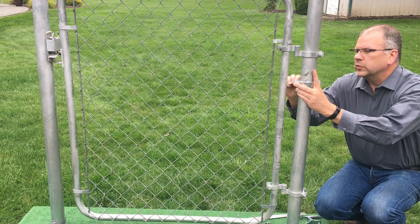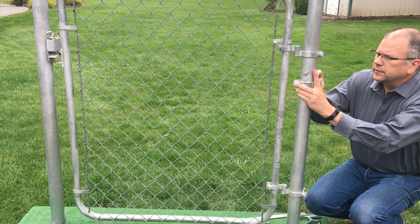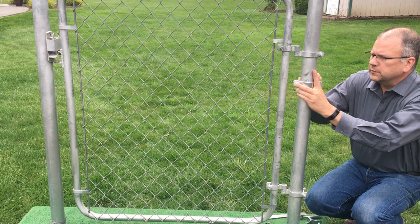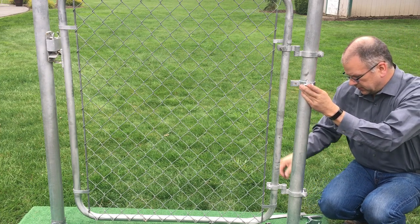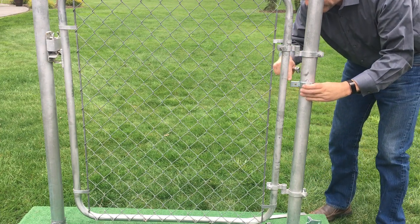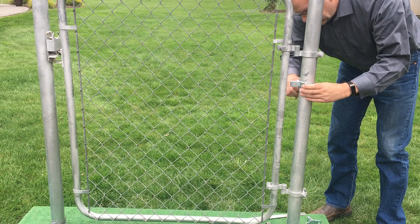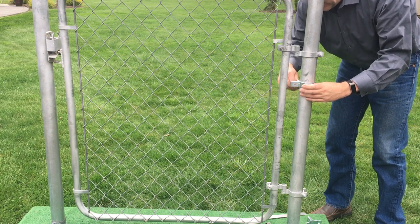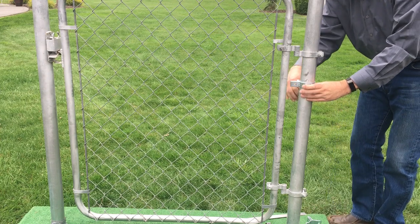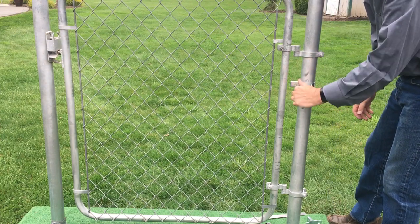We'll put it right there and tighten these bolts up. And before we tighten it all the way, I like to make sure this is lined up with the post, so it's pointing straight at the gate frame post. And then we'll tighten it up.